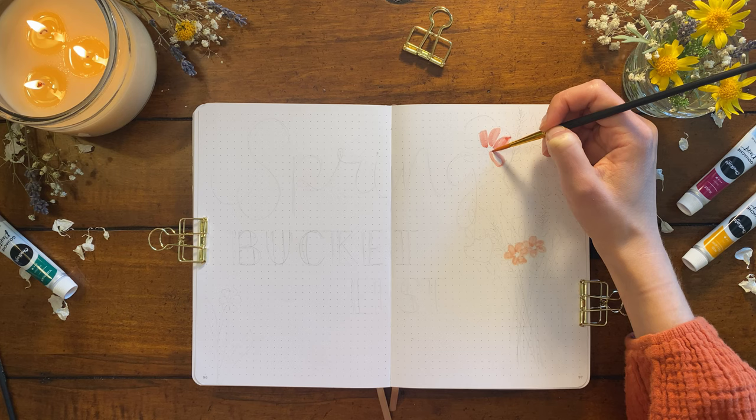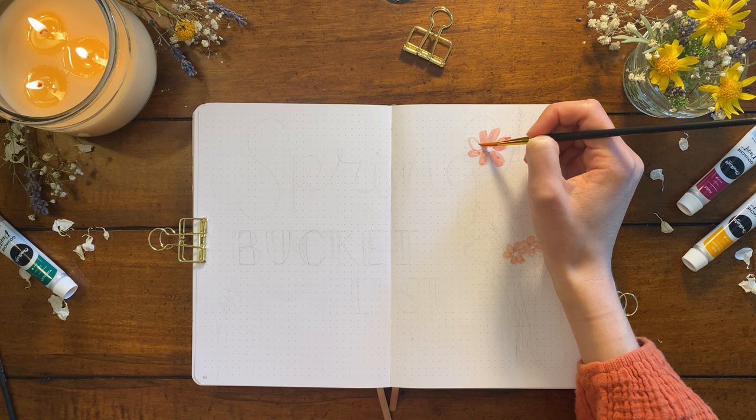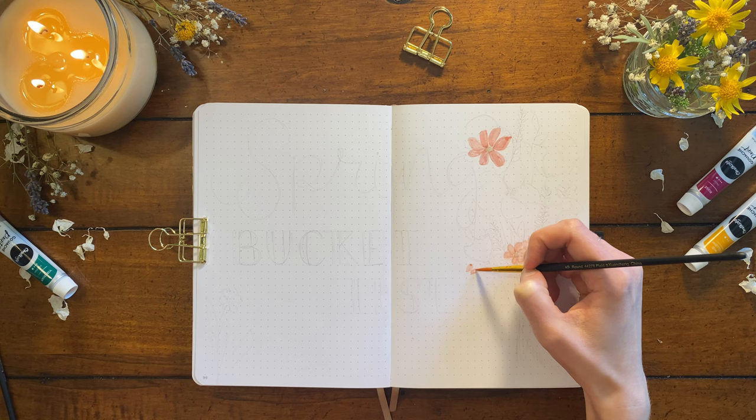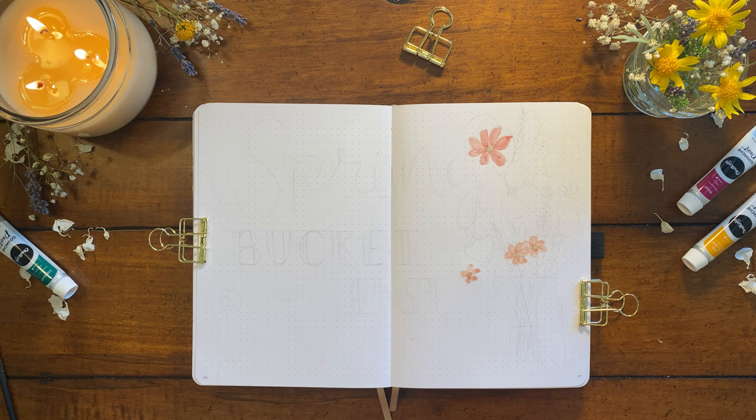This setup is going to consist of four spreads, and this first one is going to be our cover page. I'm starting off by creating a sort of wildflower bouquet that will be sitting in a jar, which I'll paint last. I'm using my gouache paint — this is my Chocola set, which will be linked in the description box below.